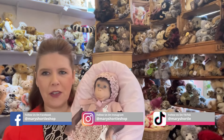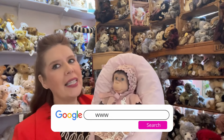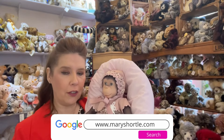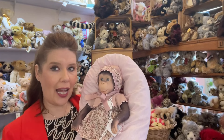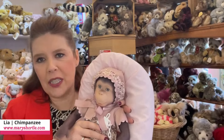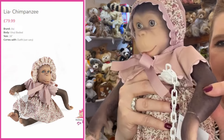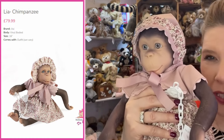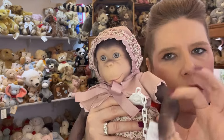Look at these fabulous new little monkeys. They are approximately 16 inches long and they are made of a full vinyl. They're articulated at the head, the shoulders and also the hips so you can have loads of fun positioning them. I am super, super impressed because the quality of this vinyl is immensely soft, even feeling a little bit like the texture of silicone.